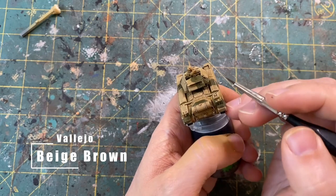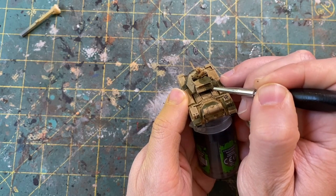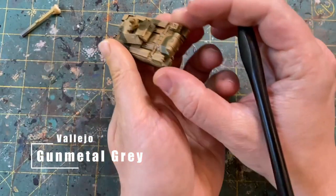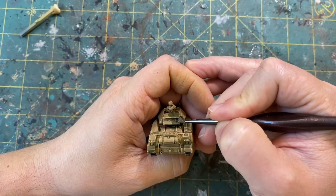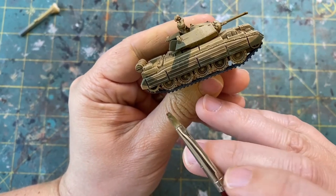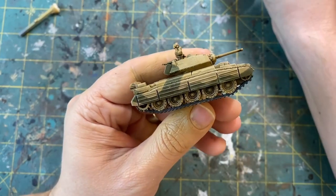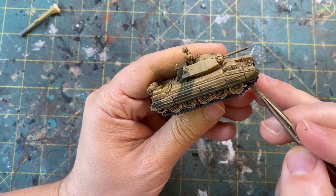Next I'll use Vallejo Beige Brown just to get any tool handles or things that may be strapped to the tank. Then using Vallejo Gunmetal, I will go in and get the shovels and anything on the model like tow cables and things like that. Next we are moving back to dry brushing — I will use Vallejo Natural Steel and give a light dry brush to the tracks to give them a metallic feel.